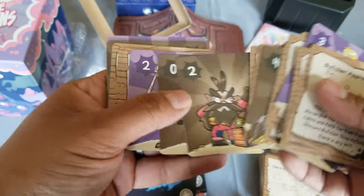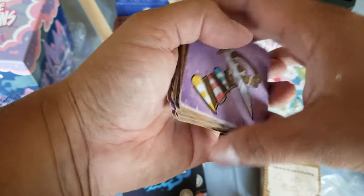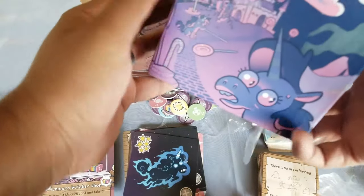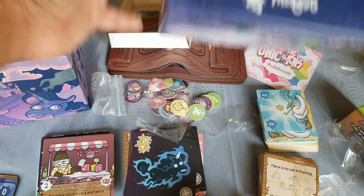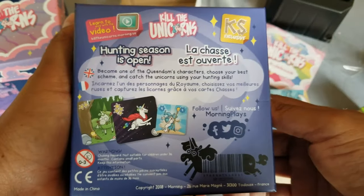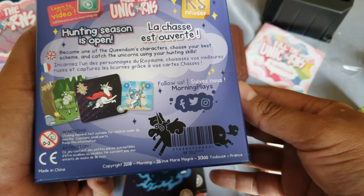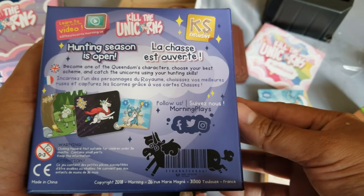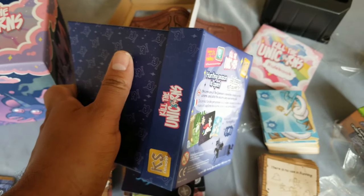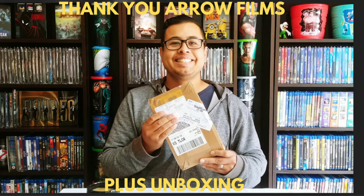The artwork is really funny, I like it. Hopefully the gameplay, game style, and game mechanics are cool — and maybe I'll give a review on that. This was the Kill the Unicorns set from Kickstarter. The company, I think it's called Morning — that's their logo. I'll tag them and put it on Twitter. Here's the bottom — it tells you what it is. You can follow Morning Plays on Facebook, Twitter, and Instagram. Very cool — thank you for watching this unboxing. Catch you in the next one, bye!